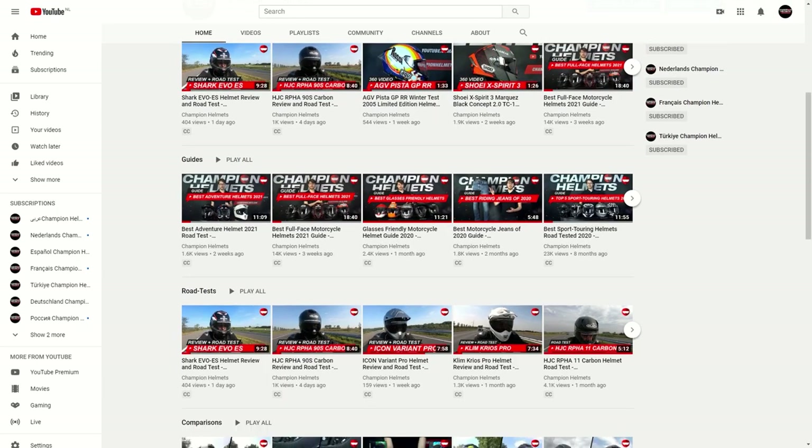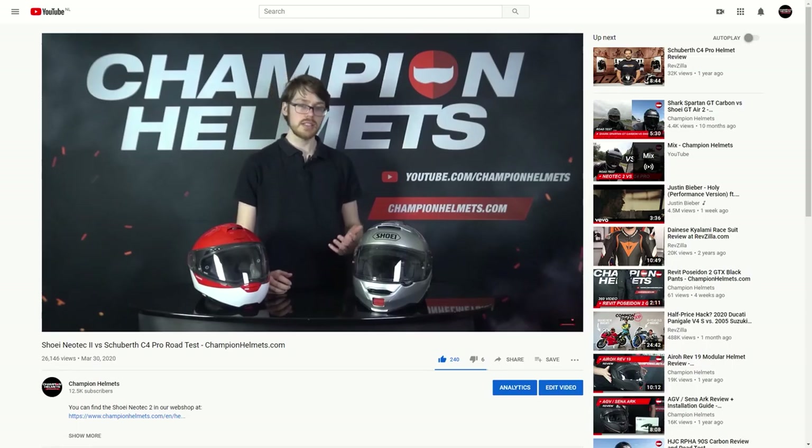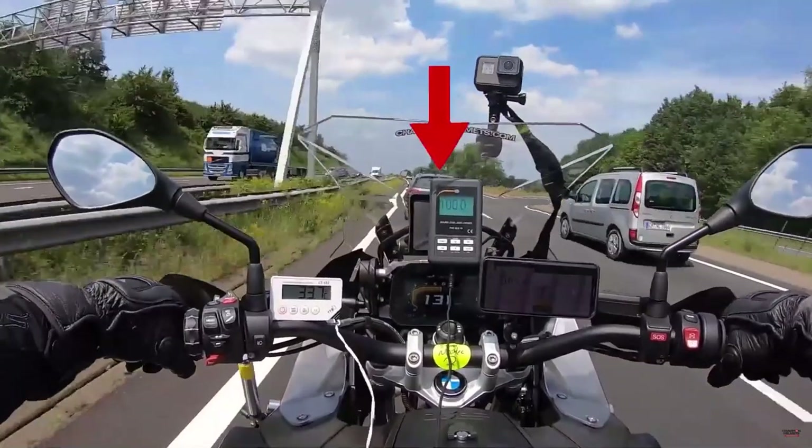As we head into our lineup, don't forget to subscribe to keep up to date on our latest Champion data reviews and road tests, where we take helmets out on the road, measure their performance, and bring you the facts.